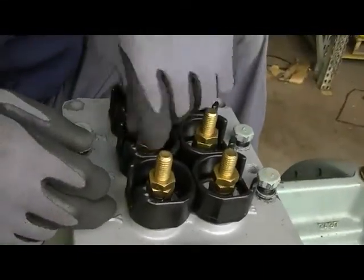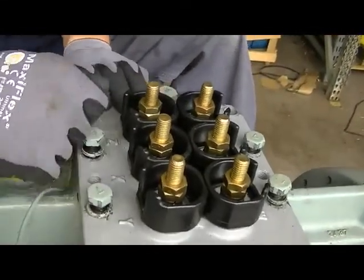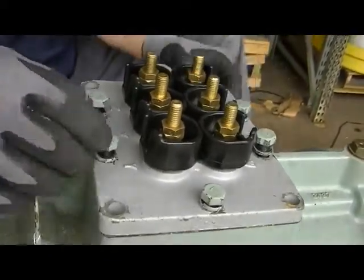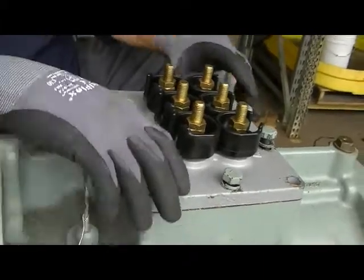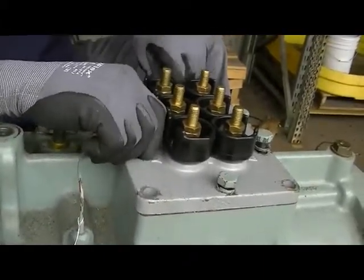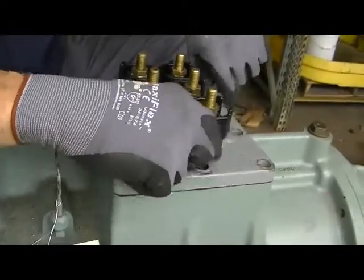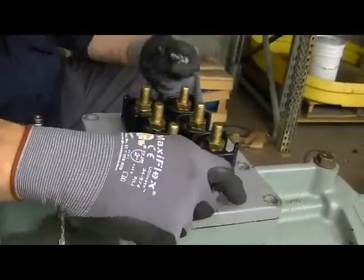Once we pull it off, if you pull these out, they don't sell it as a kit anymore. You used to be able to replace each terminal. Now what comes is a complete plate assembly. Obviously, recover the refrigerant, pump it down, recover the refrigerant before you take this plate off.